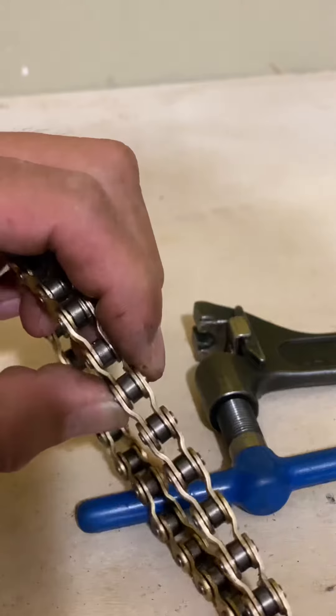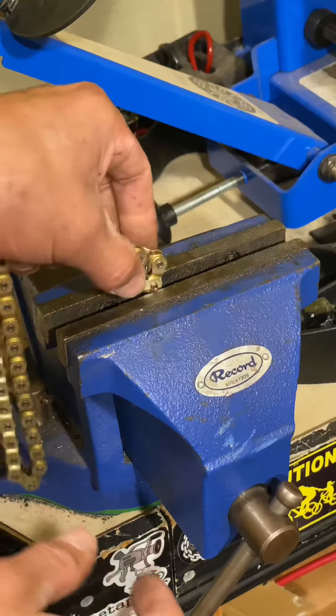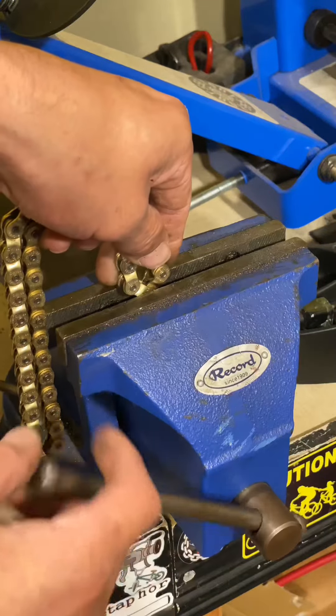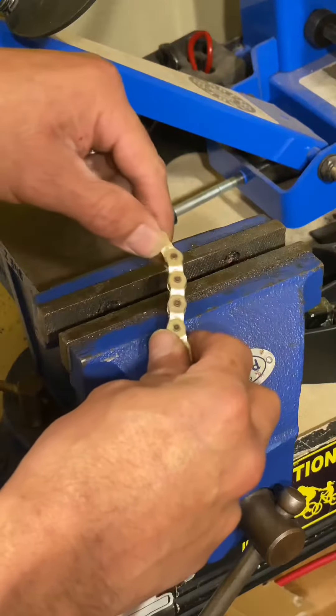Watch tip number three to keep your chain from falling apart. Do you hate when your chain falls apart? Chain tip number three — all you got to do is put your chain in the vise and tighten up the pins so that they mushroom out just like the other ones. There you go.